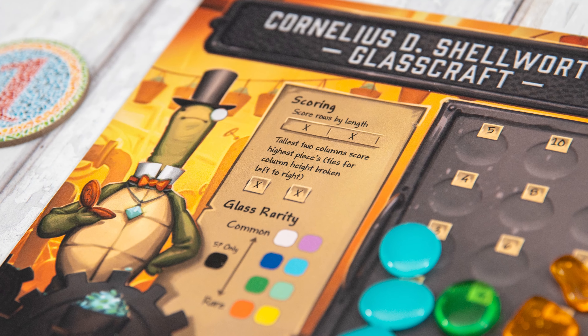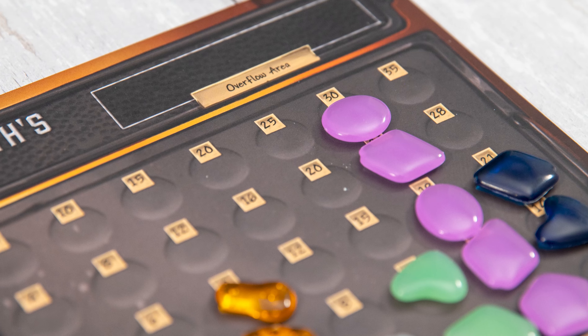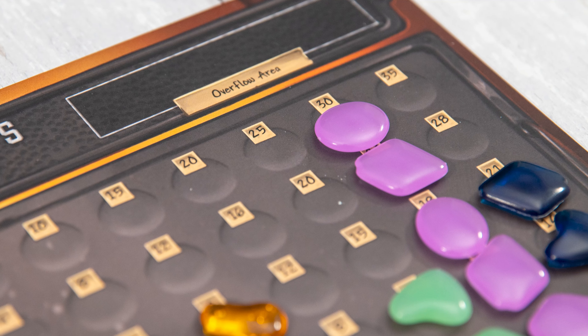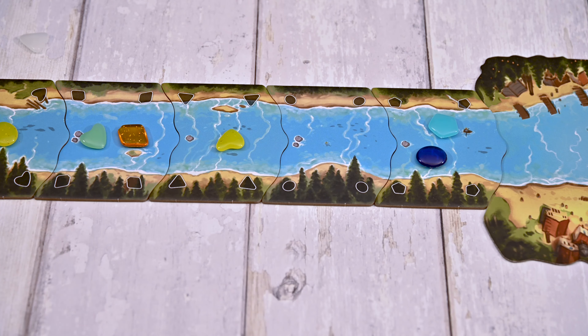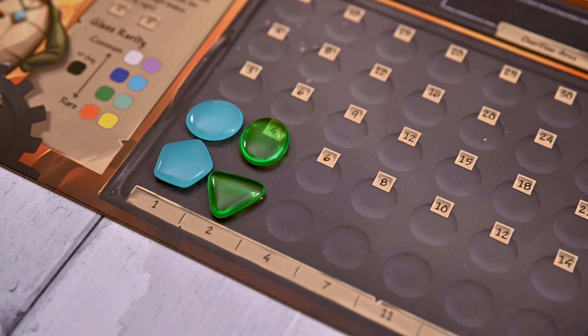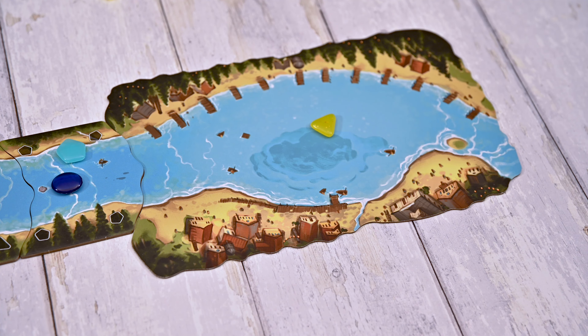In River Valley Glassworks, your goal is to score the most points by collecting a variety of river glass onto your glassworks board. Each turn you'll have the option of placing and gathering river glass, or drawing river glass from the lake. Let's start with place and gather.